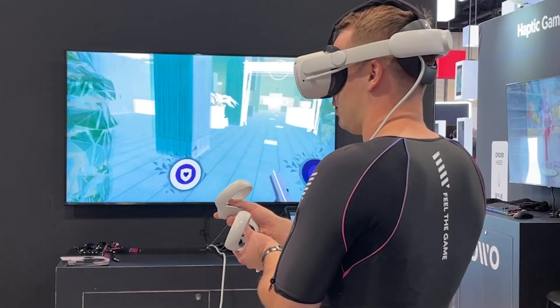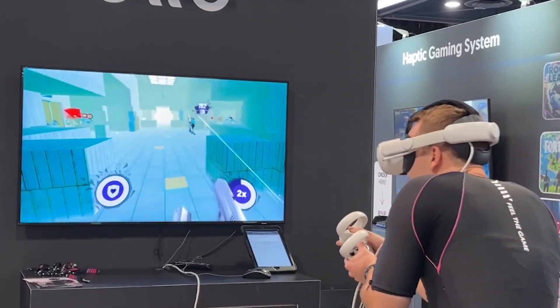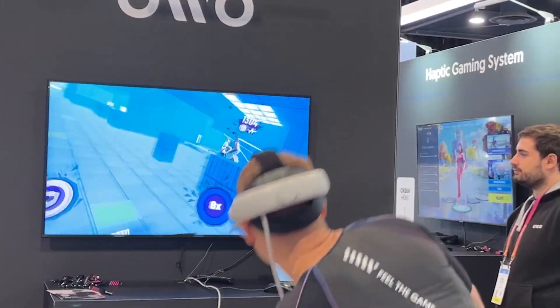Next up is the OO haptic suit, one that I've actually tried myself at CES a few times. These have electrical pads across the entire suit that send electrical pulses to you — and if you turn the intensity up, this one actually hurts. Imagine getting small electrical shocks all over your body. They do have a lot of good game partnerships similar to B-Haptics, and it's a very similar price. It's the difference between vibration versus electrical shocks — I prefer vibration for casual gaming, but if you're really looking to feel those gunshots, the OO vest may be for you.